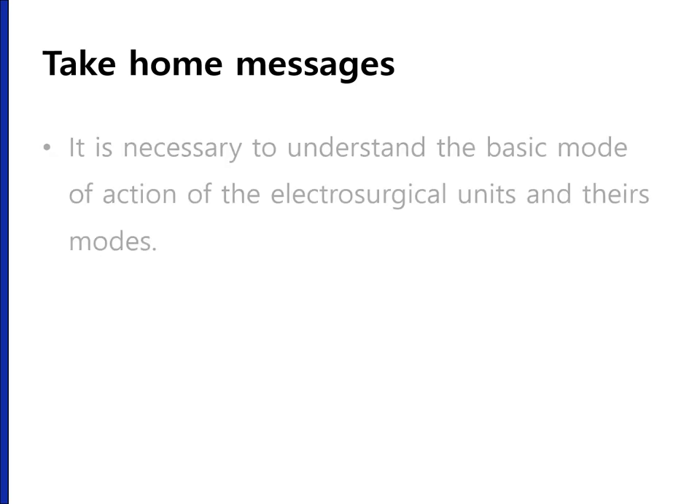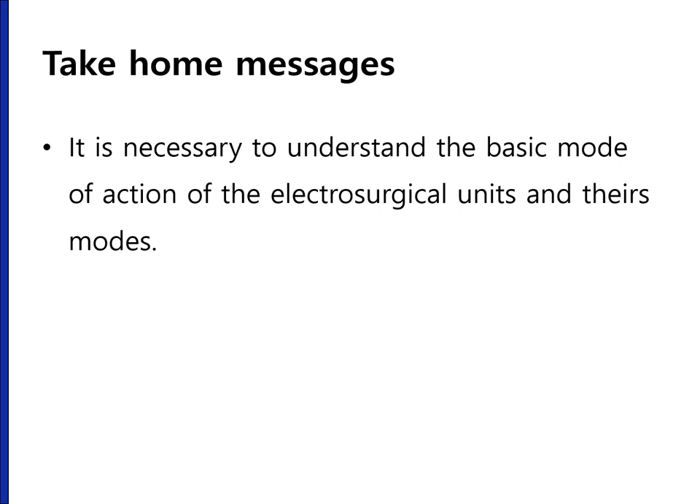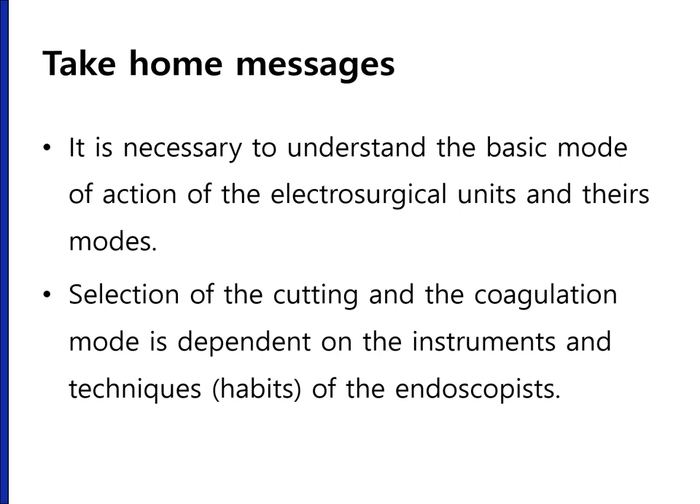I'd like to conclude by saying that it is necessary to understand the basic mode of action of the electrosurgical unit and its modes. Selection of the cutting and coagulation mode is dependent on the instrument and the techniques or habits of the endoscopist. Thank you very much.